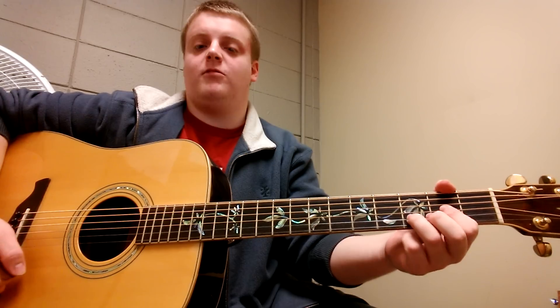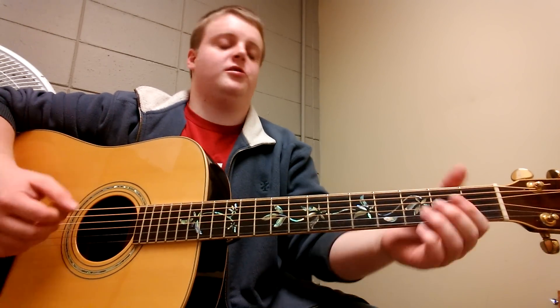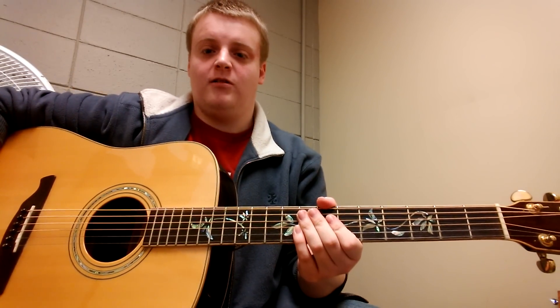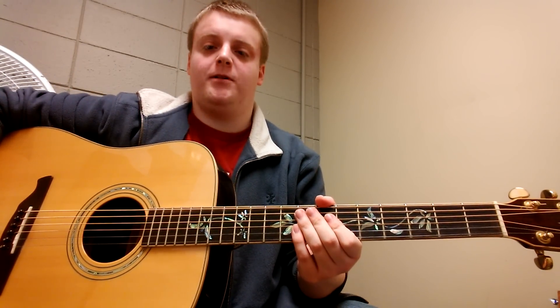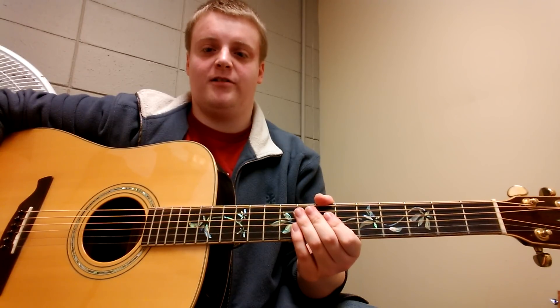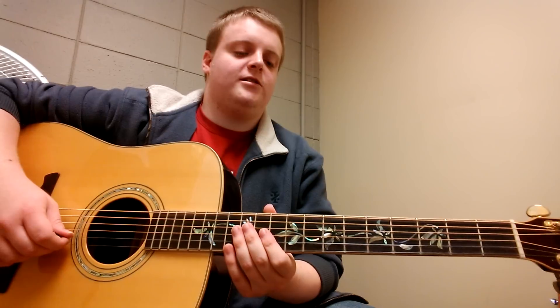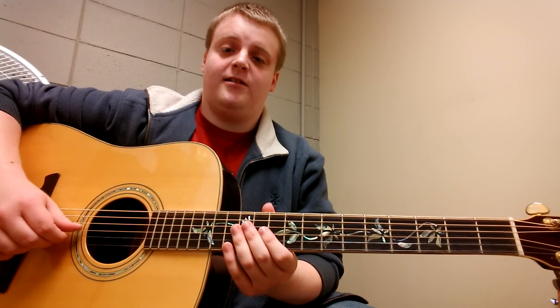I'll teach the whole song except for the guitar solo — I'll show the chords behind it. If someone wants the guitar solo, just comment and I will figure it out and upload another video. Anyway, I'm on a Steely Dan kick if you can't tell.